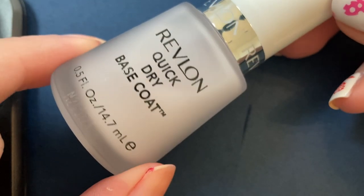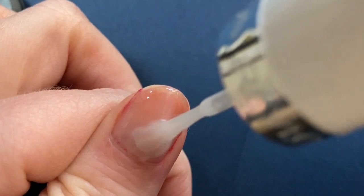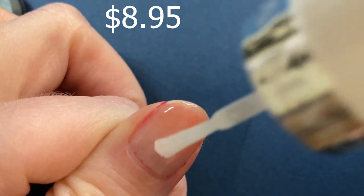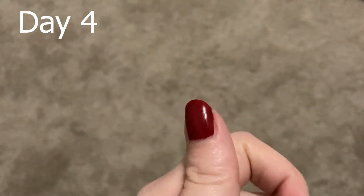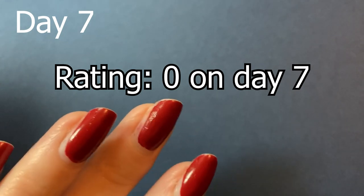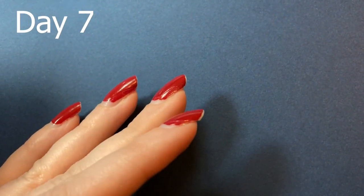Revlon will be the next one we'll look at. I forgot to write down the price, but when I looked it up online at Walmart, it appears to sell for $8.95, which is consistent with OPI's price tag. Each day I noticed no significant chipping and very little wear, and this continued all the way until day seven. Because of this, I rated day seven with a zero — a perfect score. I'm very impressed and could have worn it for more days, but I had more base coat testing to complete.